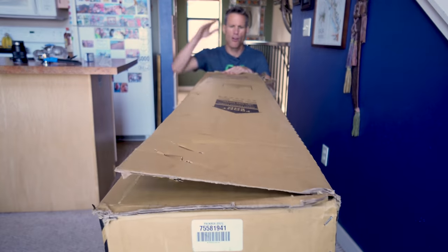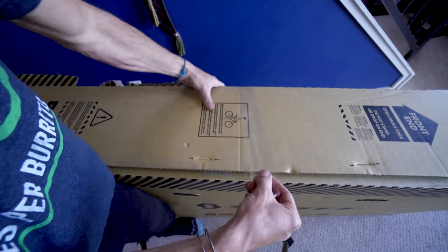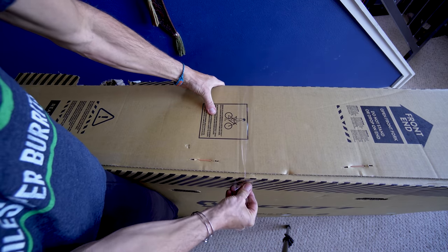We are so close. It's tape time, and I usually just tape the crap out of these boxes.